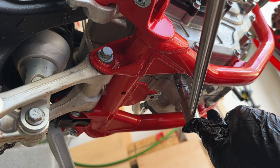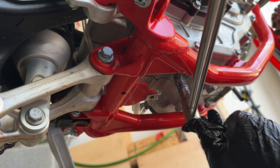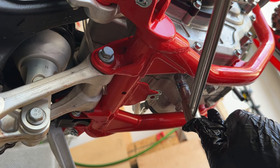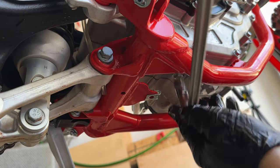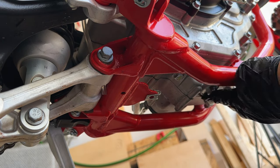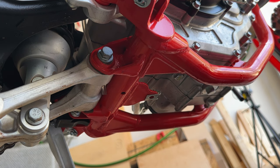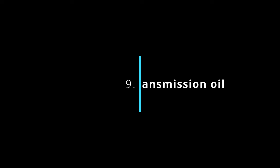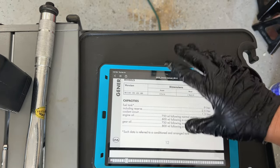I wouldn't recommend using visual torque wrenches, especially when you're upside down like this — it's hard to get one steady pull and actually visualize your torque. We're going to try to make it to 20 Newton-meters here. Torque specs: 15 Newton-meters on the engine oil drain plug, 20 Newton-meters on the transmission oil drain plug, and 10 Newton-meters on the oil filter cap. Gear oil capacity is 750 milliliters — same capacity as the engine oil.